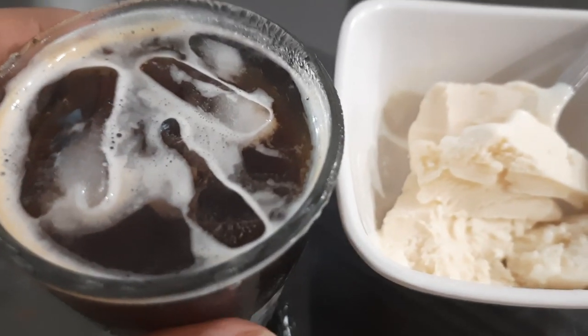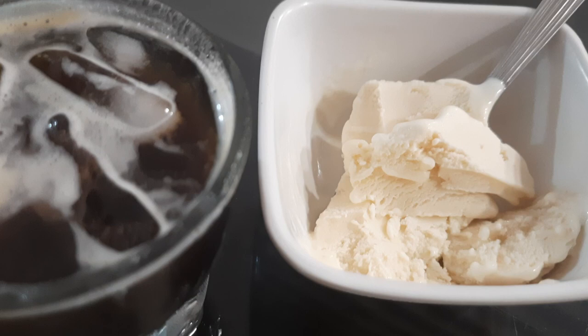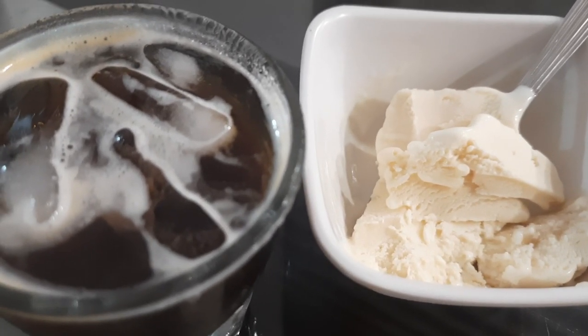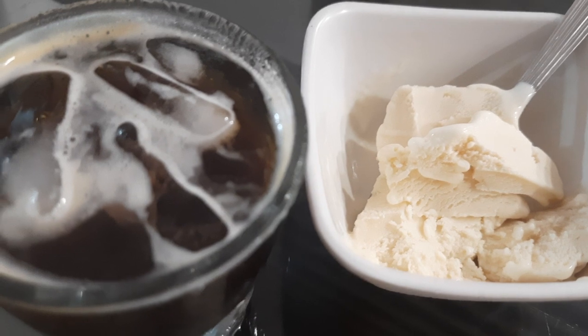I don't like affogatos, and this is not vanilla ice cream — this is custard apple ice cream, sitafal as we call it in India. It's a fruit that you don't find in New York or the US a lot. I'm guessing they have it in other places in Asia.